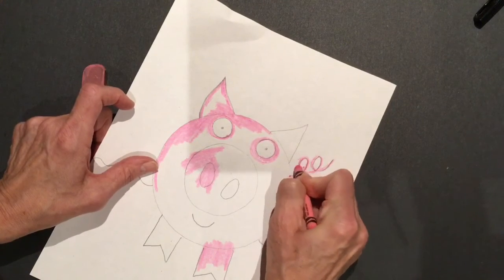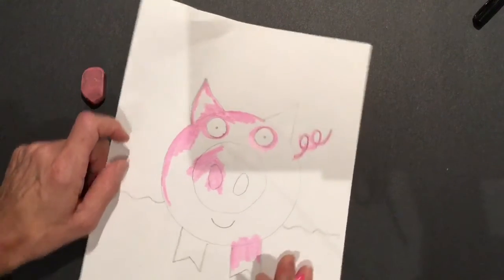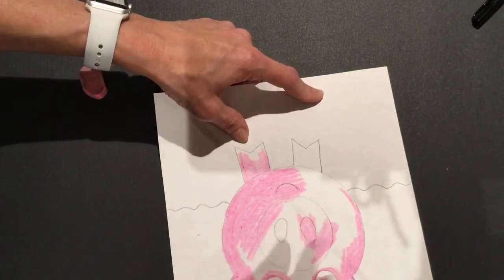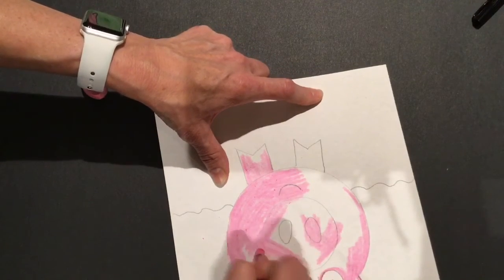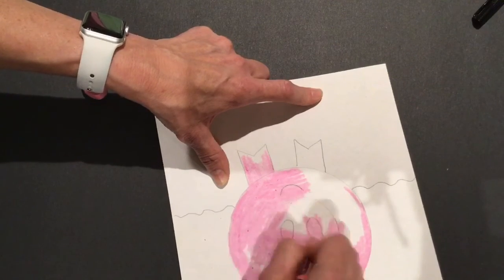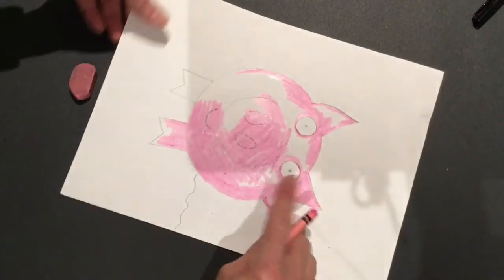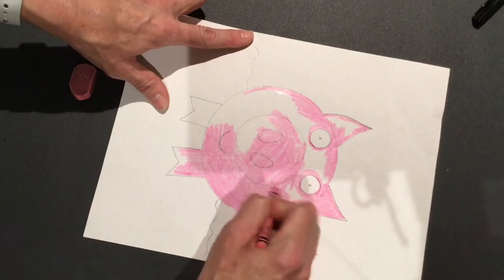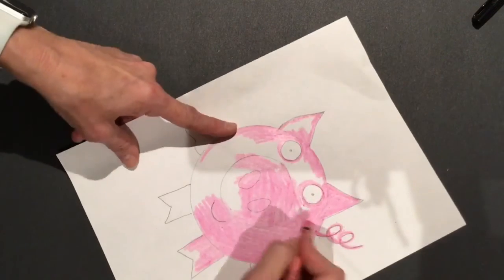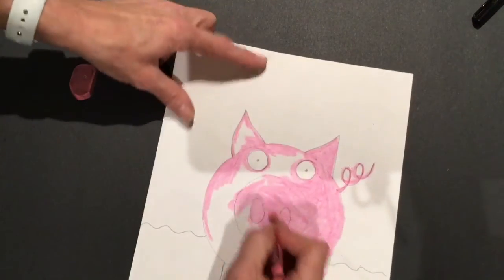I'll give you some time to do all that coloring. We want to color everything solid — don't leave any white spaces. If I start coloring here and get it colored over here, you can see that's not finished because there are still white spaces. So go back and color it some more until it's solid. Remember, don't color the eyes. Think about what you're doing — you're coloring the nose, the mouth, and the ears.